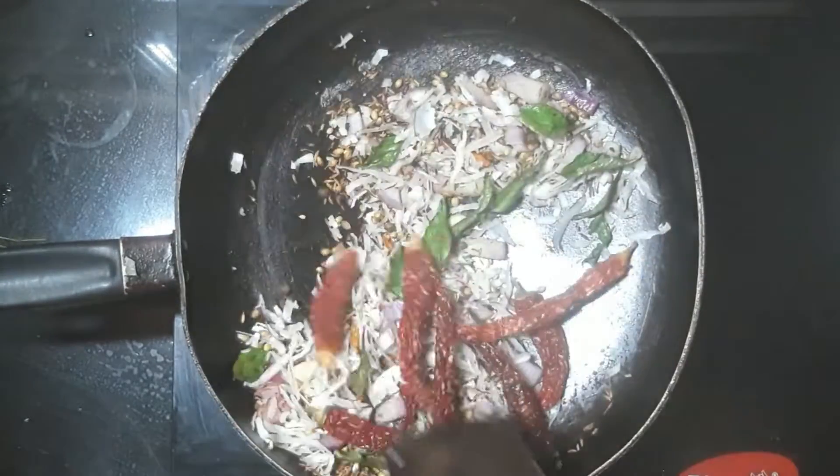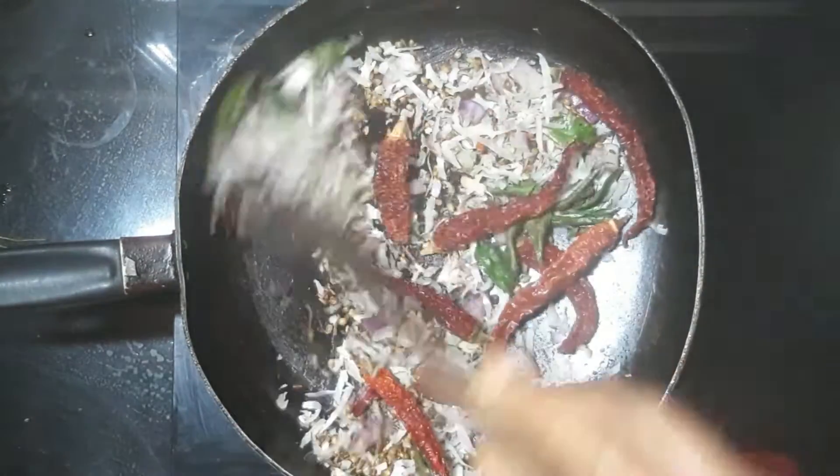Let's cook the pan in the oven. We will fry the pan in the oven. We will fry it in half a minute. Let's cook it in half a minute.